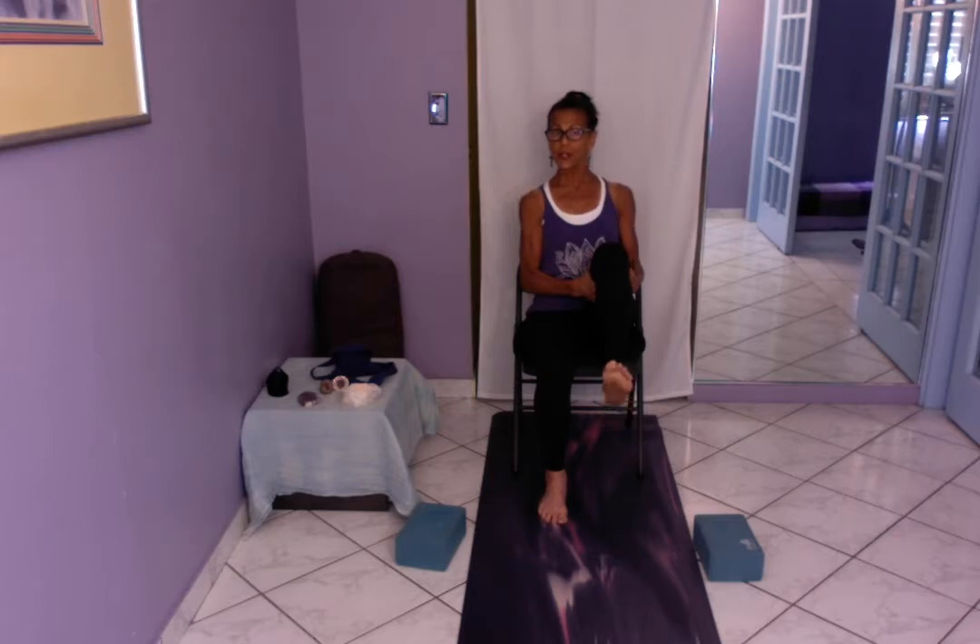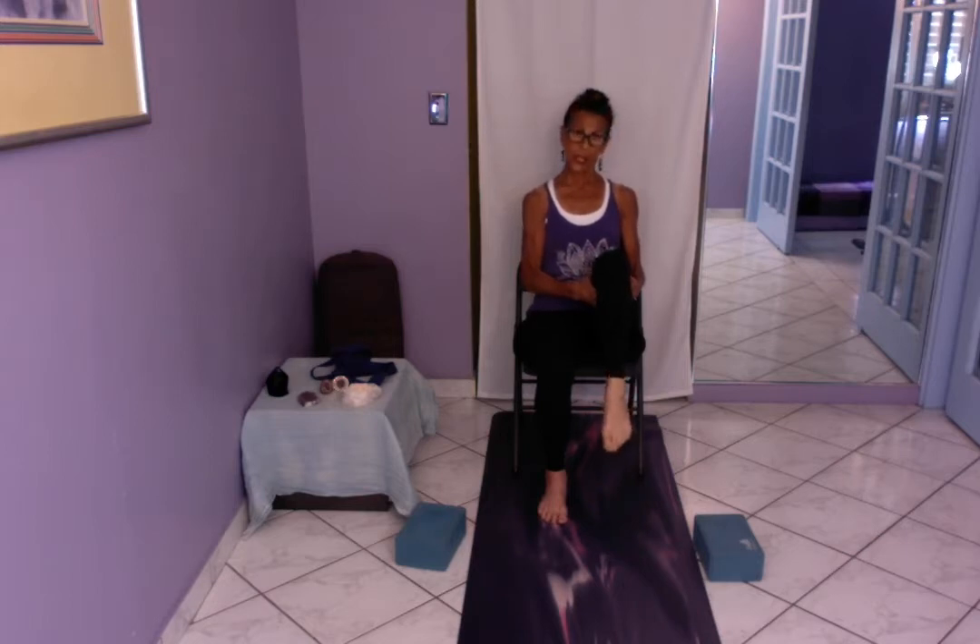Now I want to work the ankles. Plantar flex, then dorsiflex — typically we say point and flex, but the proper terms are plantar flex and dorsiflex. Get the mobility of the ankle into the toes. One more of each. Now rotate the ankle — men are typically very tight in the ankle area. Reverse direction. Then a gentle knee swing, good for the tibiofemoral joint.